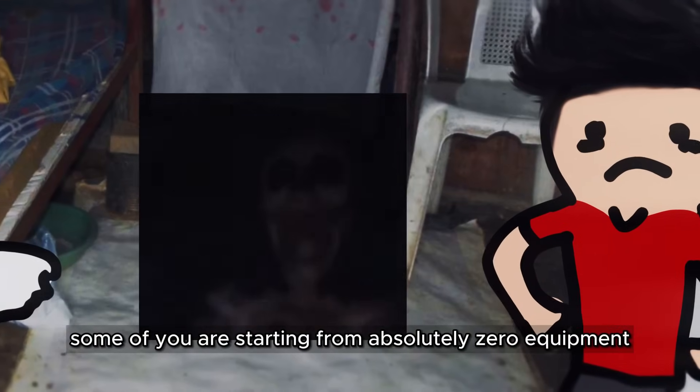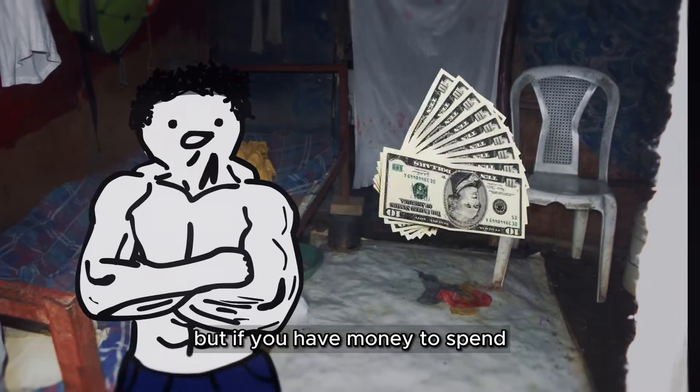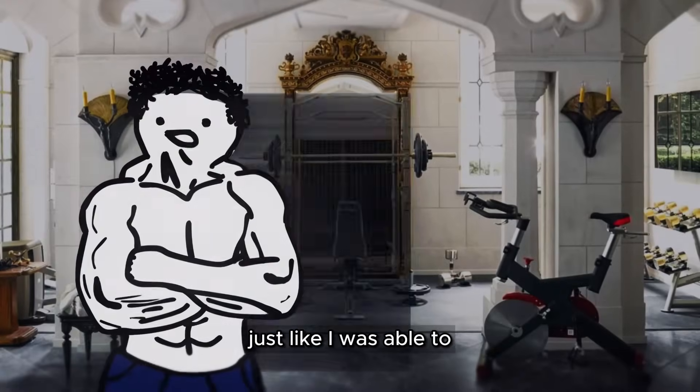Some of you are starting from absolutely zero equipment. All I had was this goofy elliptical. But if you have money to spend, you can build a fire-ass home gym, just like I was able to.